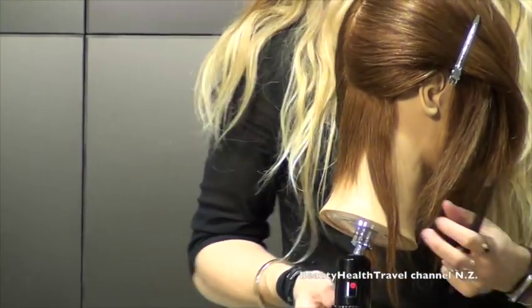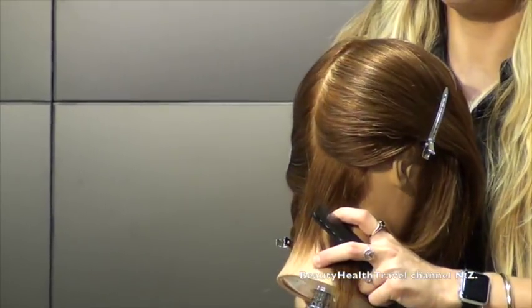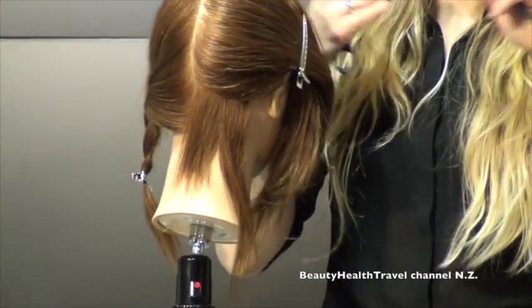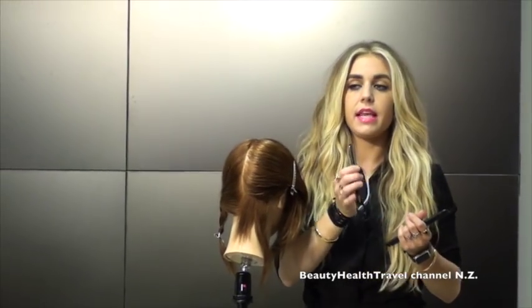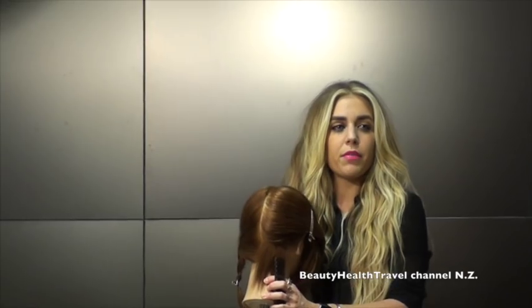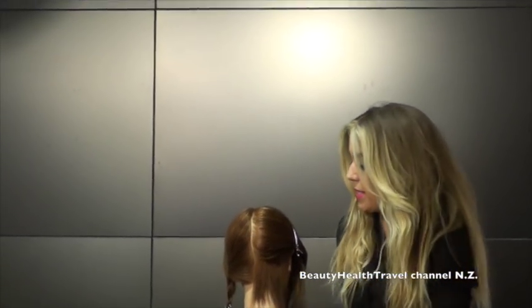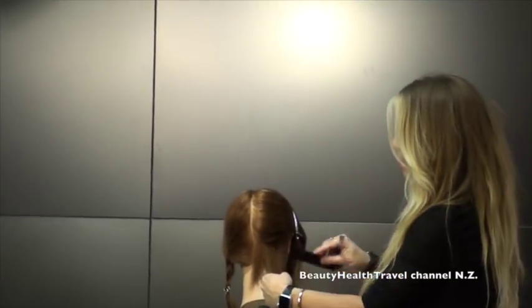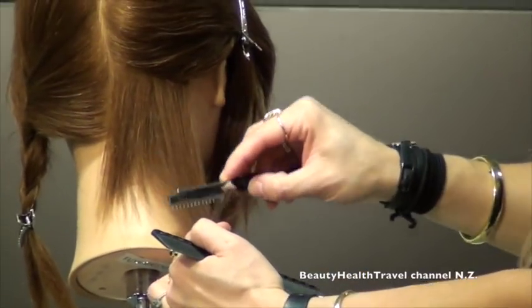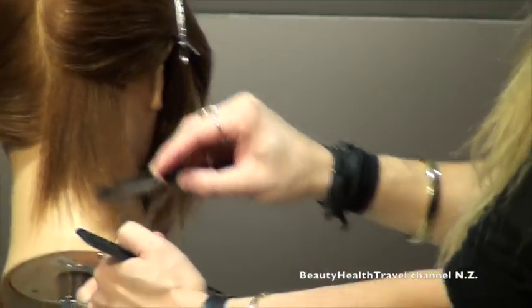You could do this even if someone wanted a really blunt cut — go through and do a shear cut making the ends really blunt, then go back through and use a skimming technique just to remove weight but keep the perimeter really blunt. This gives it more of a piece-y, textured bottom. So again — taking the section, getting the rhythm, and then starting to remove that weight.